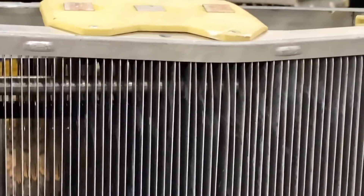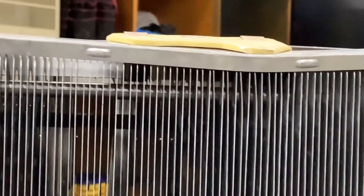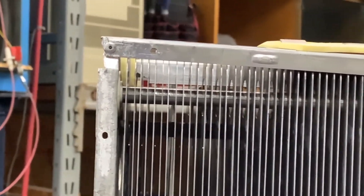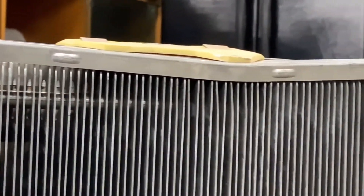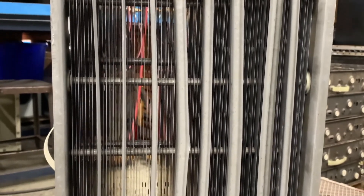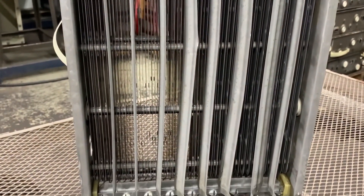This is a close-up of the fins for the cell. Sometimes they could be straightened, but here you see the frame is bent, and that'll cause the cell to ground out in most cases. We're looking for the frame on the returned cells to be straight to get a credit back for the cleaned and straight cells we sent you.